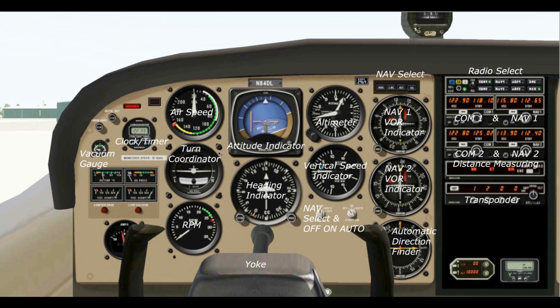Next we have the attitude indicator, also commonly called the artificial horizon — a very important instrument we'll spend time going over. Then we have our heading indicator or compass, our airspeed indicator, and a turn coordinator, which we'll also discuss. Then we have our engine RPM. Over here we have a clock and timer, vacuum gauges, oil pressure and temperature, our fuel gauges, and an amp meter.